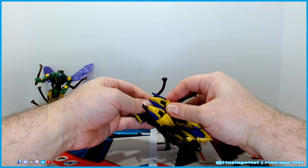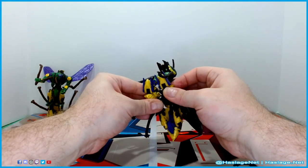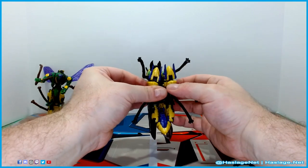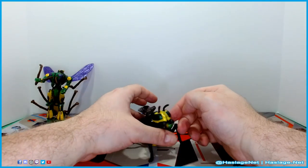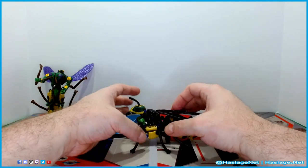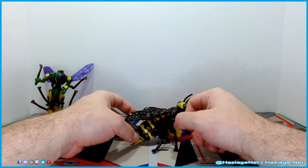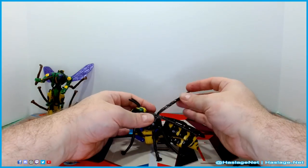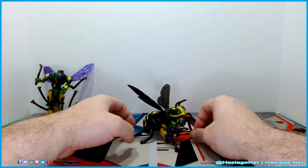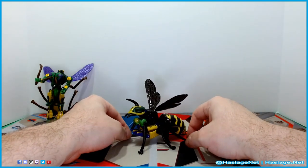You can pretty much tell that I am not liking this particular transformation. I believe that the Thrilling 30 version was better at least in this regard. I love the compound eye and the overall feel, but the overall look reminds me of a fly, which I assume is the target or at least the goal anyway. Assuming you can get the transformation perfectly, it would obviously look much better than this. But yeah, it's okay.